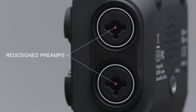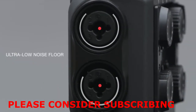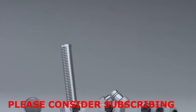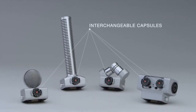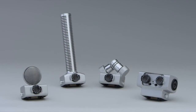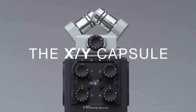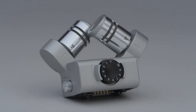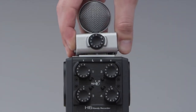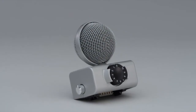Its newly redesigned preamps deliver crystal-clear sound with an ultra-low noise floor. The H6 is also the world's first handy recorder to use a system of interchangeable capsules that can be swapped out as easily as the lenses of a camera. The XY capsule, adjustable between 90 and 120 degrees, allows you to record stunning stereo with natural room ambience. Or connect the mid-side capsule, which in conjunction with the H6's onboard MS-decoding gives you the ability to adjust the width of the stereo image in post-production.